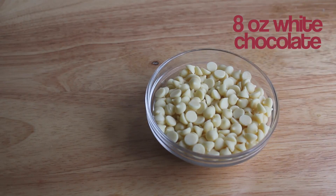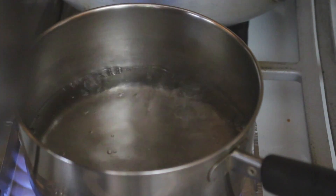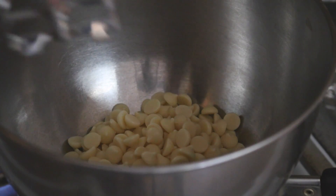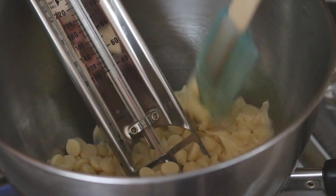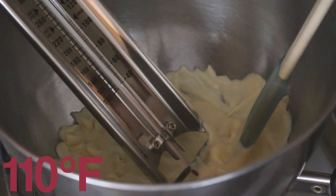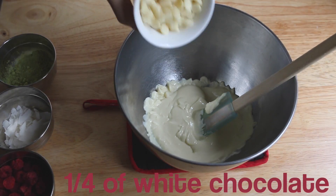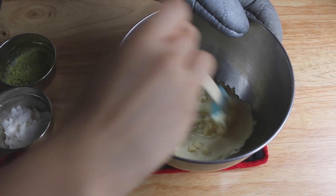First we're going to melt the chocolate and also temper it, so make sure you have a candy thermometer. But if you don't, don't worry, just melt the chocolate as you would normally. In a double boiler, heat up 3 quarters of the white chocolate and set aside the other quarter for later. When the chocolate is at 110 degrees Fahrenheit, remove it from the heat, add in that extra quarter of white chocolate, and stir until it's nice and smooth.